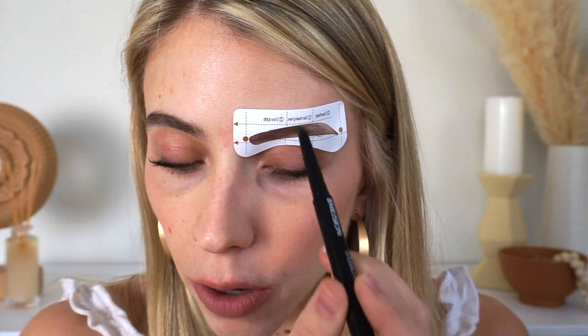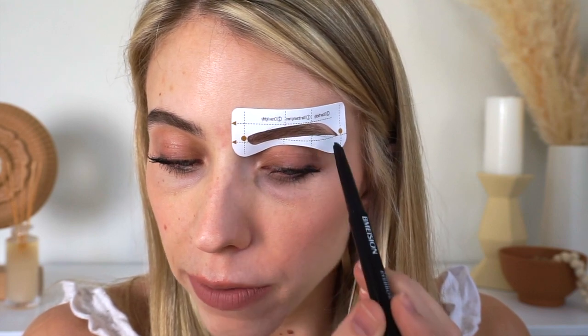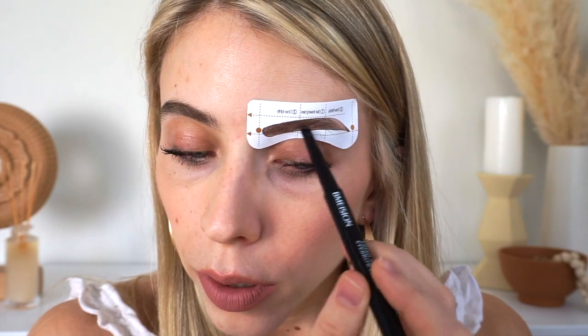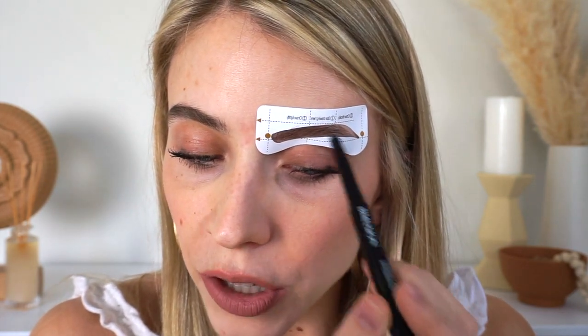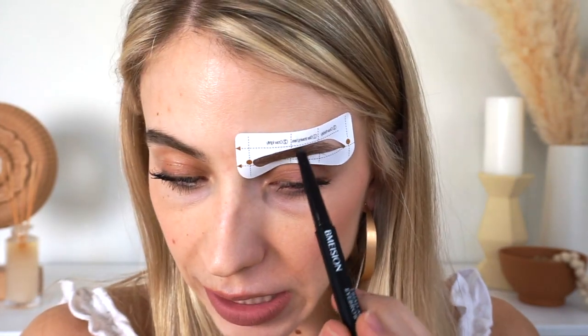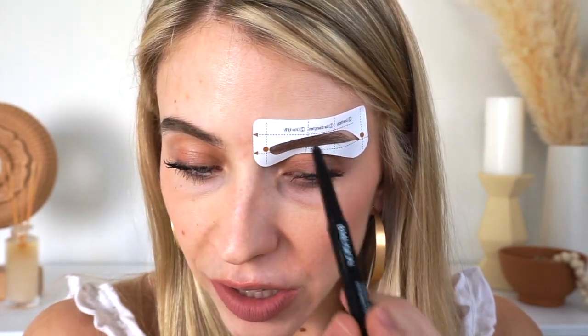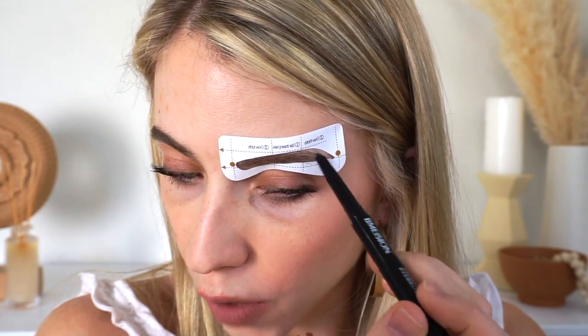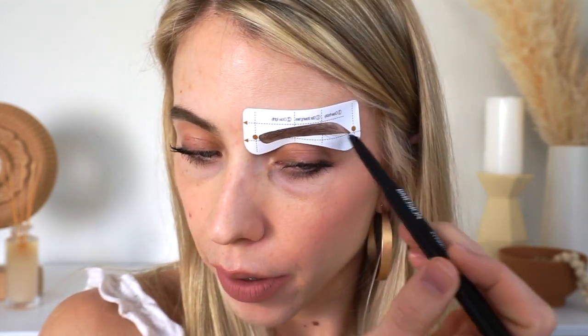The stencil just makes it so easy, especially if you don't have a steady hand — it's such a lifesaver honestly. You don't really have to worry as much because it already has the shape you need, so you just follow the stencil. And now for the tail.